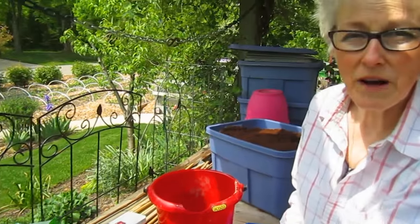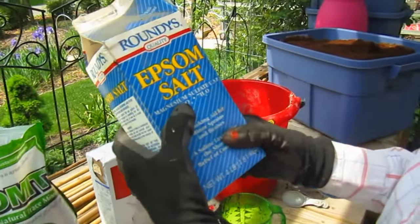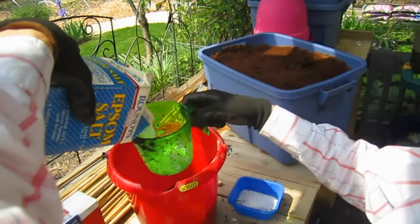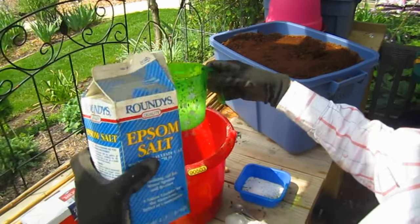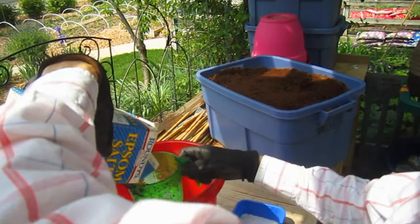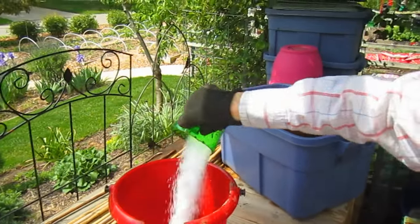Half a cup of Epsom salts — that has magnesium in it, which is really good for plants. Since I'm doing a double batch I'll go right ahead, but remember, half a cup.